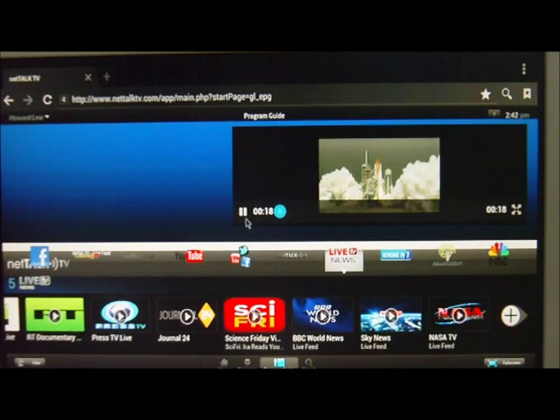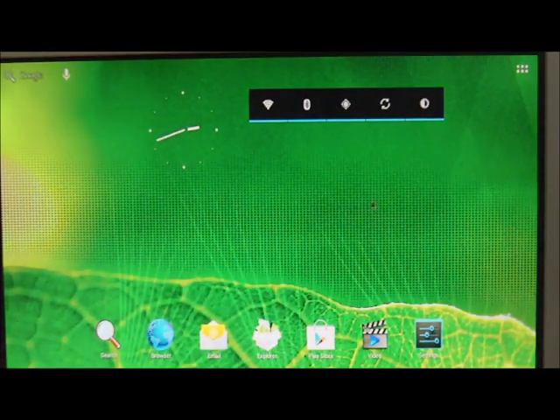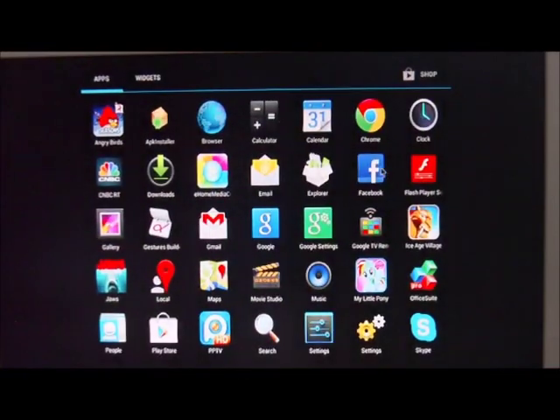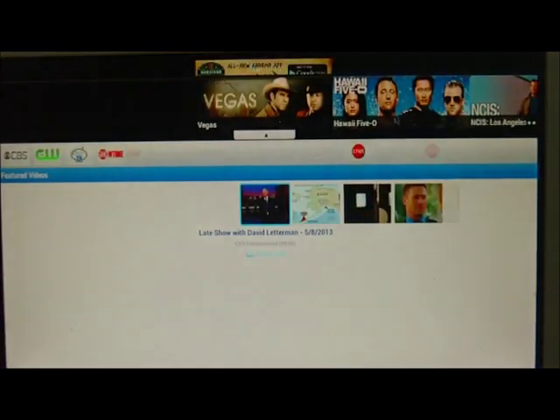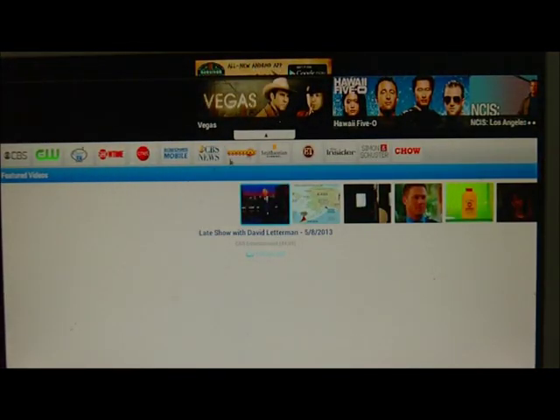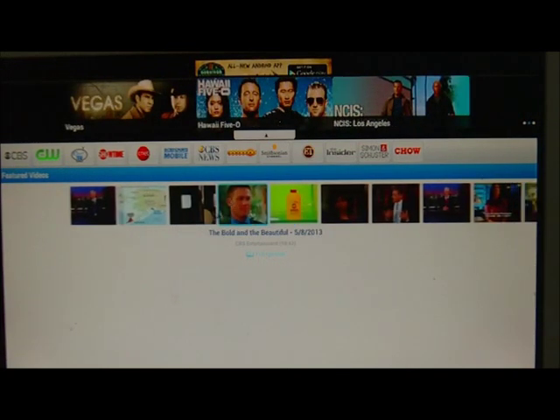Basically the same TV experience you would expect — this is Net Talk TV. Let's try a different app for an app-based TV viewing experience. In the past we've shown other TV sticks and used YouTube, so we know that works — this one works too. Let's try TV.com, another app that lets you watch streaming TV over the internet. As we see here, a lot of things you can watch from CBS, CW, Showtime, and CNET.